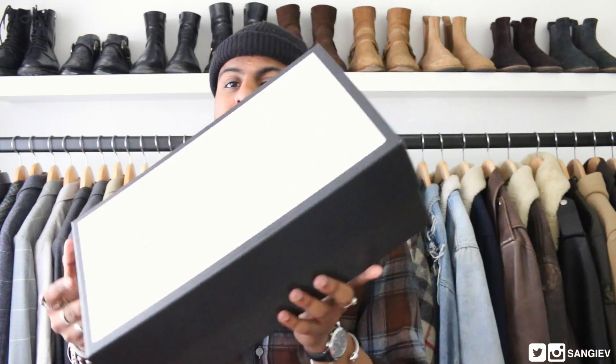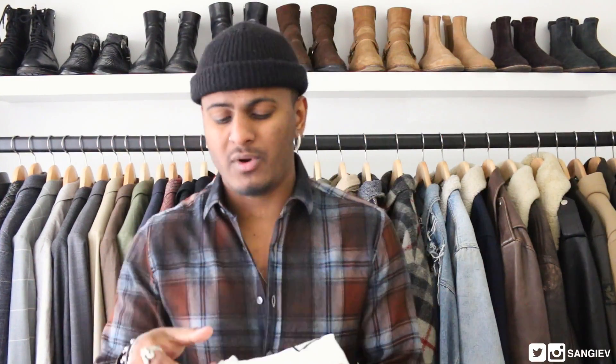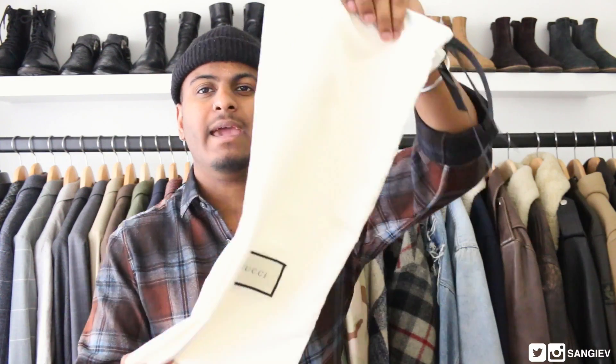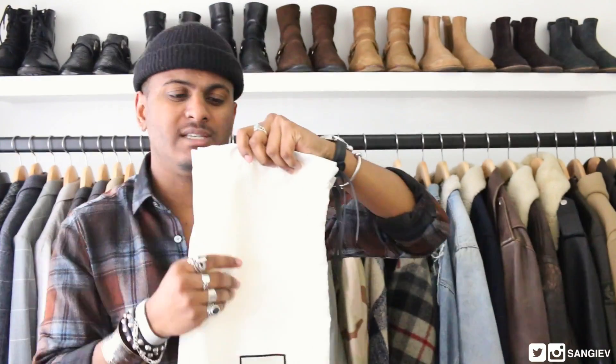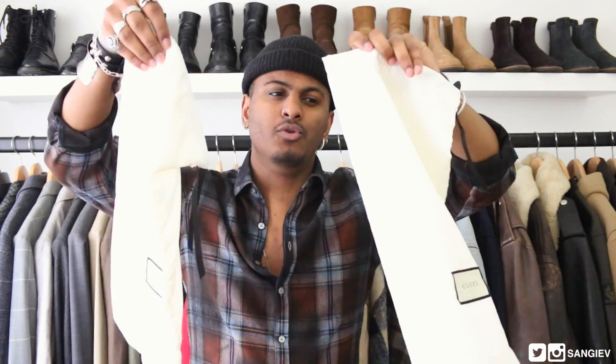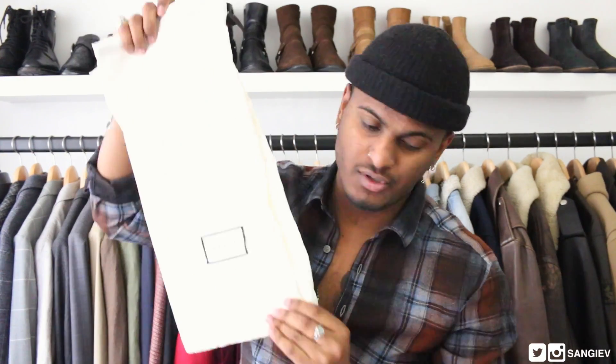Moving on from the box, we've got the dust bag — genuinely, they are insane. Super soft, with little Gucci detailing. It just oozes elegance, and as pretentious as that sounds, it really is luxury. You can tell they're a pair of luxury shoes.